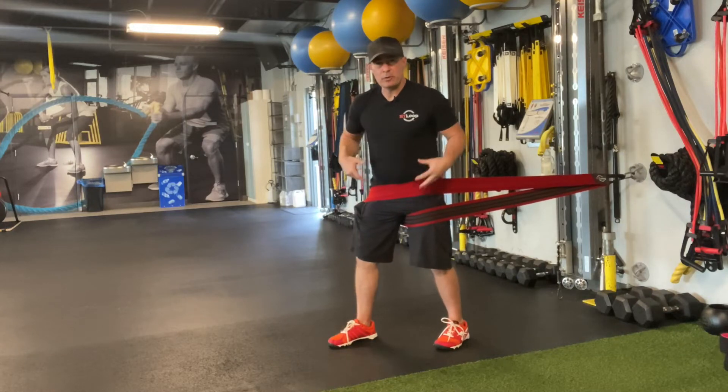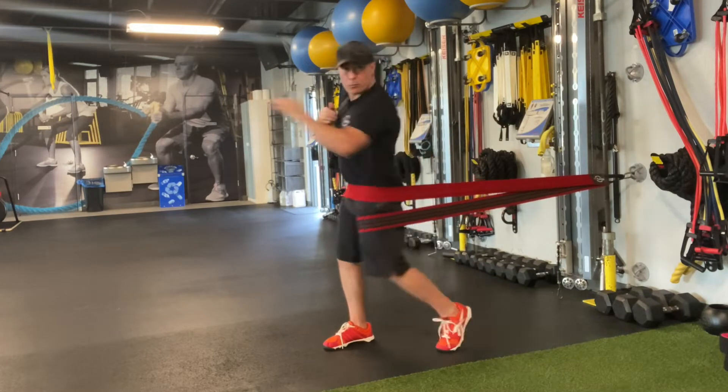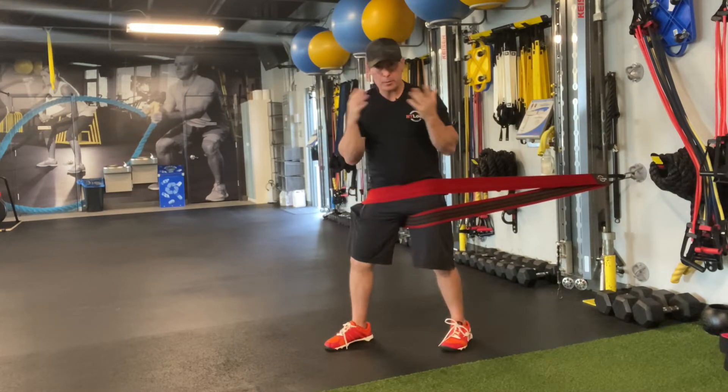Keeping with our talk about rotation, if I really want to focus on the hips for someone like a combat athlete, this is how I'll set it up if I want to get them to turn their hips over more for their punches.